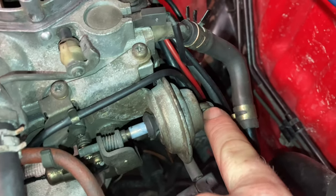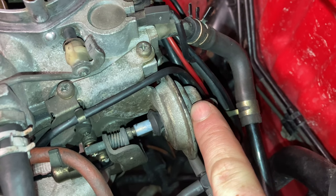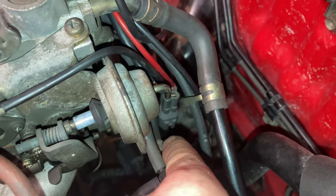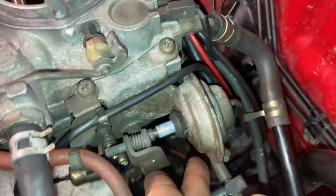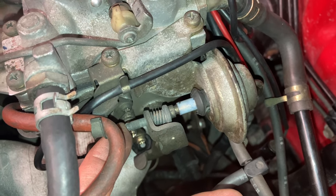The next job — we are going to remove this line here and set up the dashpot speed. This needs to be set with this line removed and plugged at 2000 RPM. I've gone ahead and plugged that hose so there's no vacuum leak. To adjust the speed, you wind this screw here in or out.